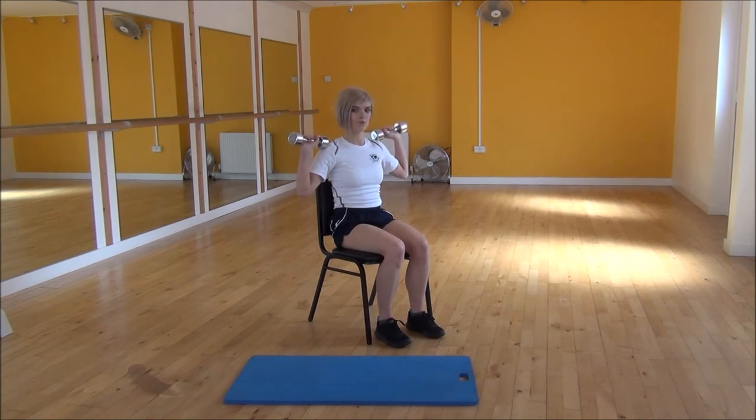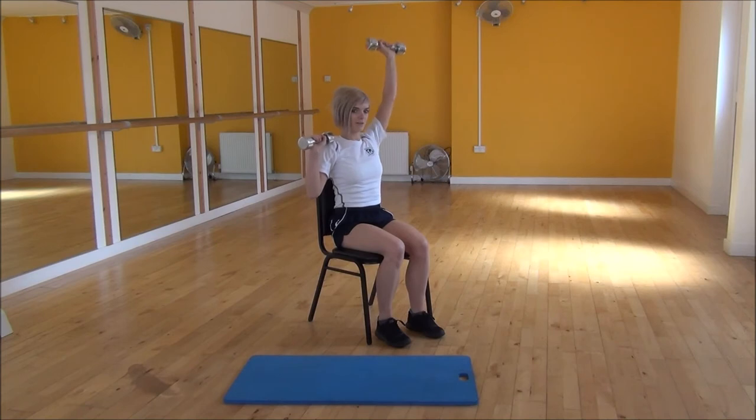We're going to be going one at a time. Press one arm up towards the ceiling and bring it in slightly. Then as you bring it back down, you're going to swap arms onto the other one. Bring it up and together, controlling that as you come back down, then swap it again.